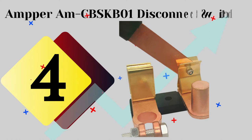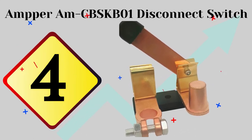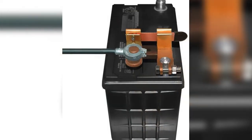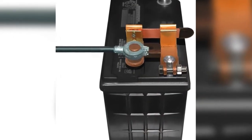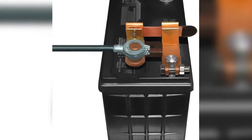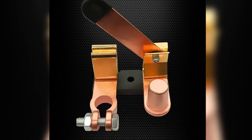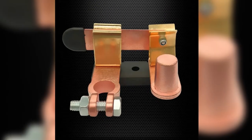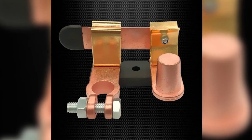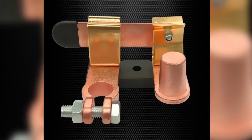The fourth product on our list is the Amper MCBSKB01 disconnect switch. The Amper top post knife blade disconnect switch is a simple, easy-to-install battery isolator switch. It's rated 12 to 24 volts DC with a maximum of 200 amps continuous and 600 amps momentary current, making it compatible with most cars.